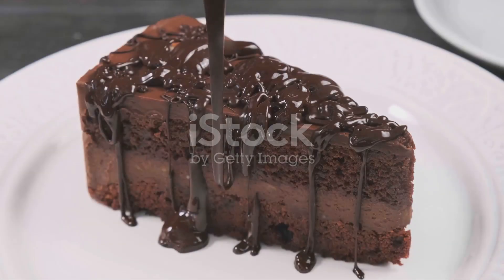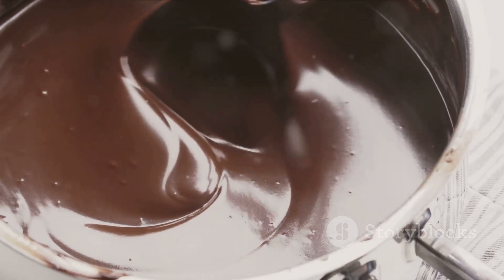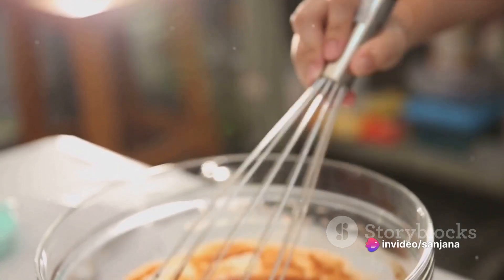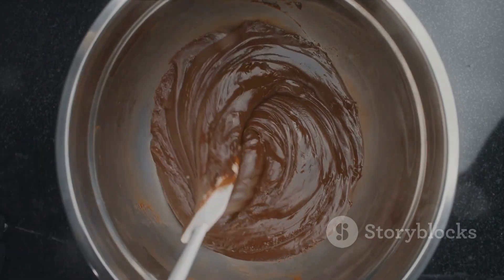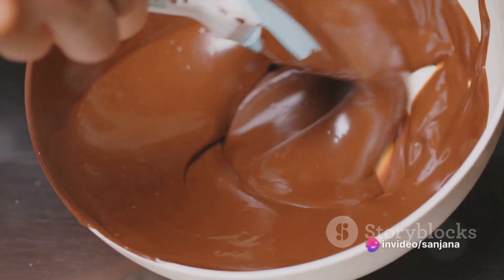While the cake bakes, imagine the masterpiece it will soon become. The cake is your canvas and the icing, your paint. For a classic chocolate cake, a velvety chocolate ganache makes an excellent choice. To make this, you'll need heavy cream and dark chocolate. Heat the cream until it just begins to simmer, then pour it over the chopped chocolate. Stir until it forms a shiny, smooth ganache.